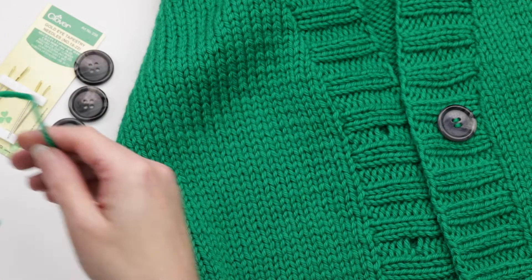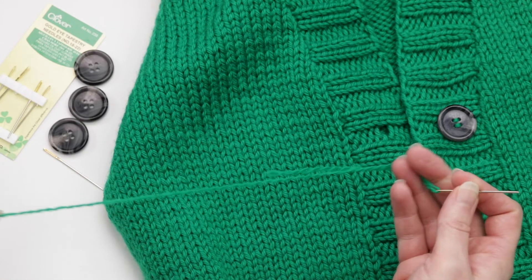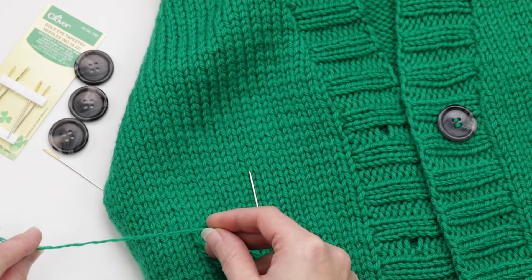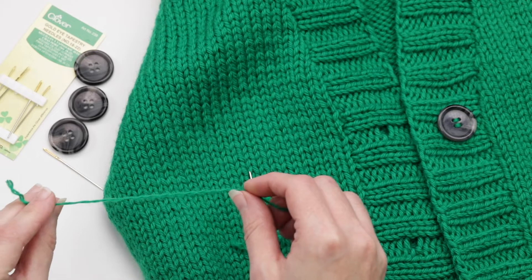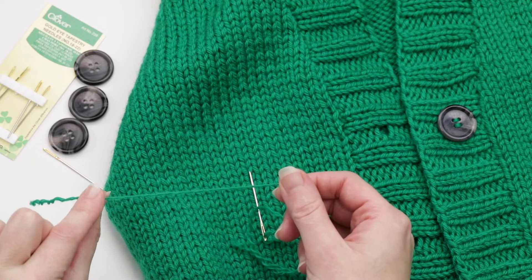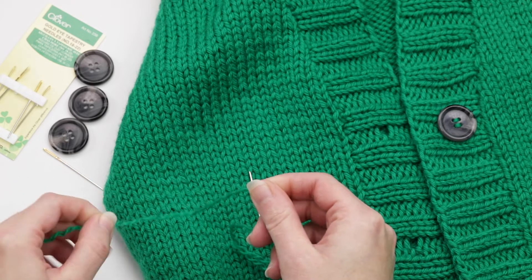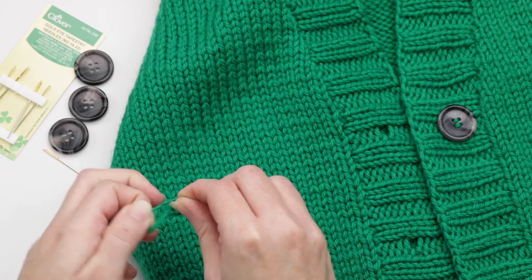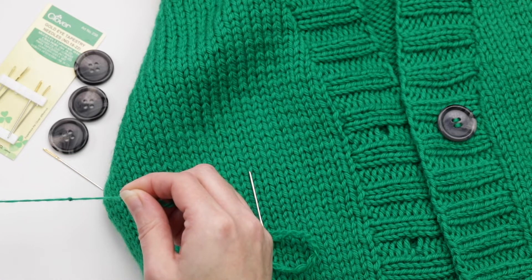Now I've gone ahead and have one prepped and ready to go. I have one right here threaded through my needle. The last step before I'm ready to actually attach the buttons is I like to do a little knot at the end — this is just the method that I find works for me. I still like to leave a little bit of a tail, and I'll do a double knot like this.